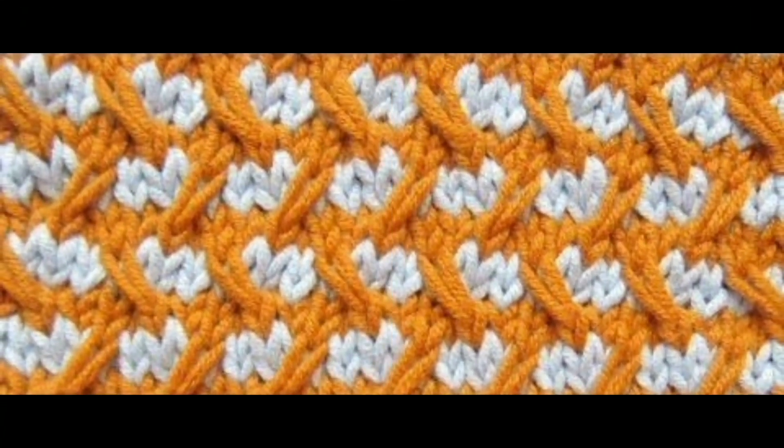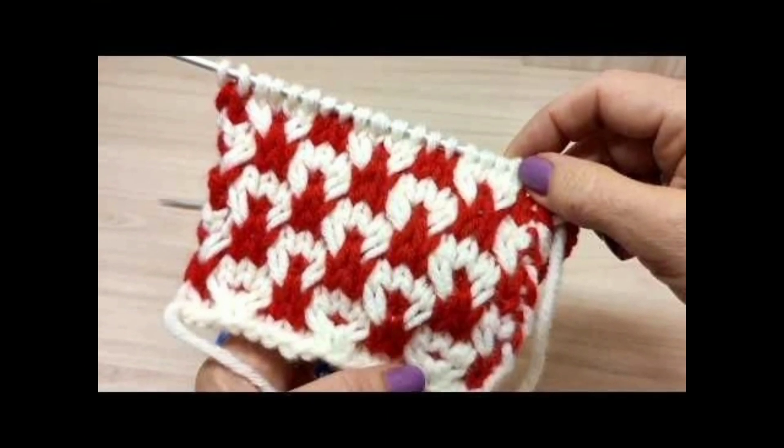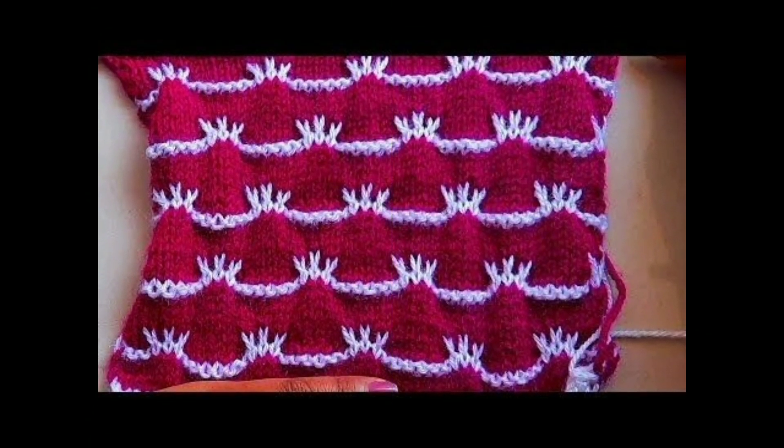This is a very popular pattern. I will show you the best of it in this video — stay on the channel.